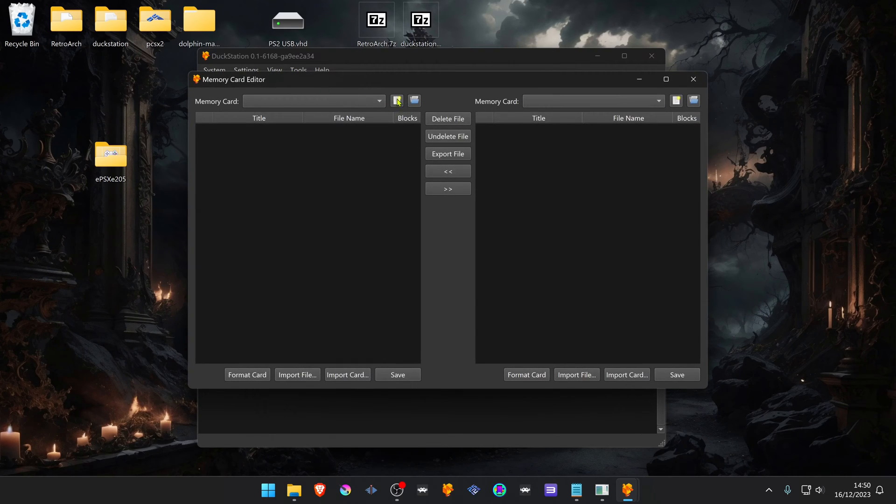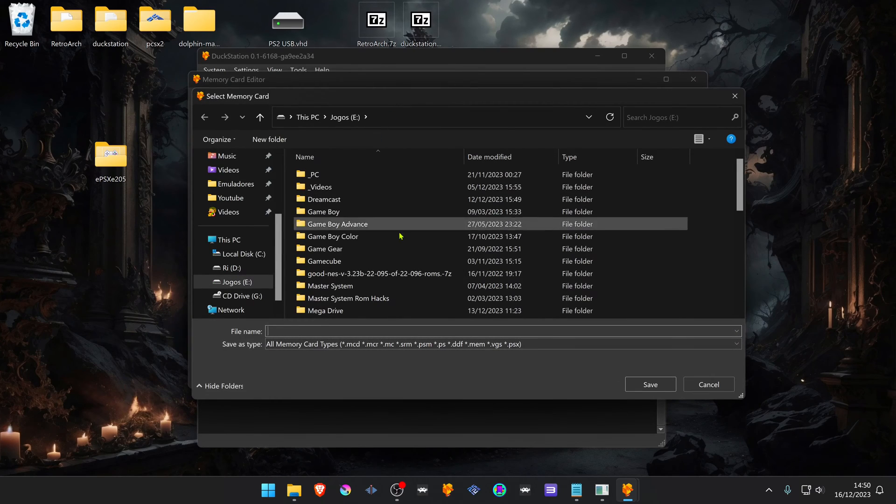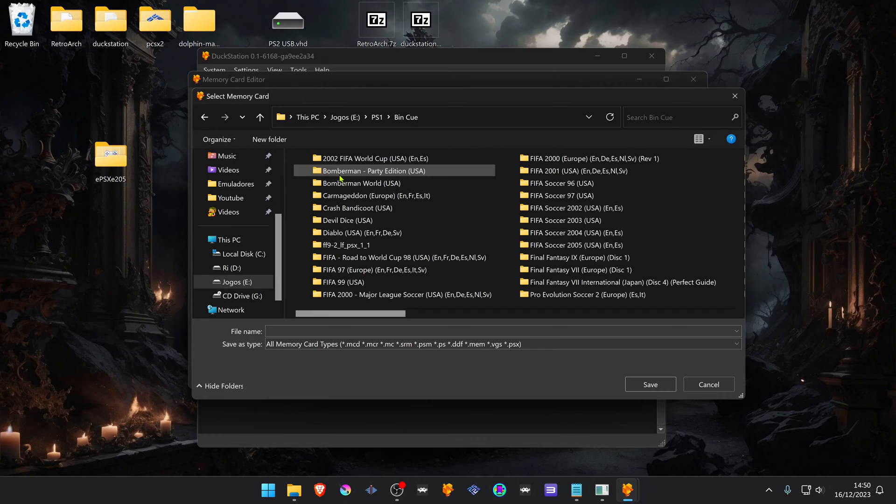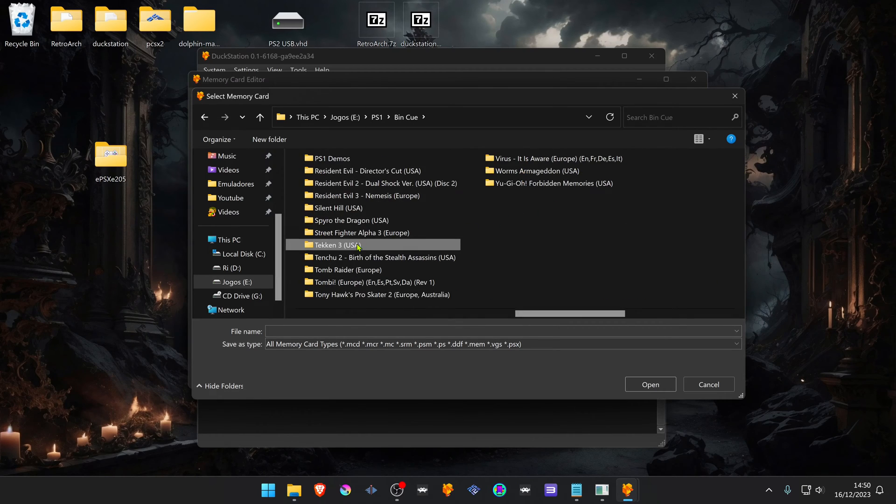Click the icon to create a new memory card. The name of the memory card must have the same name as your game disk or CD. The easiest way to do this is by going to wherever you have your game and copying the name from there.